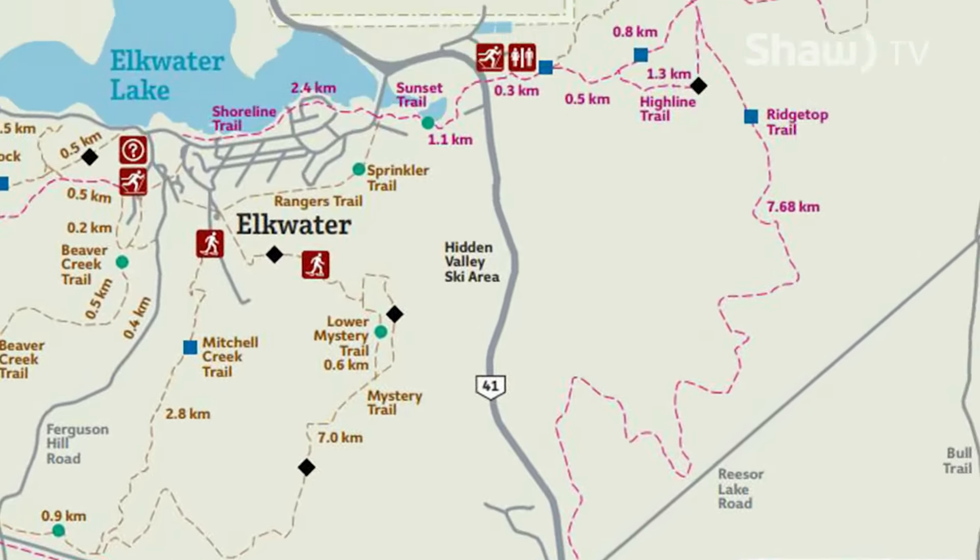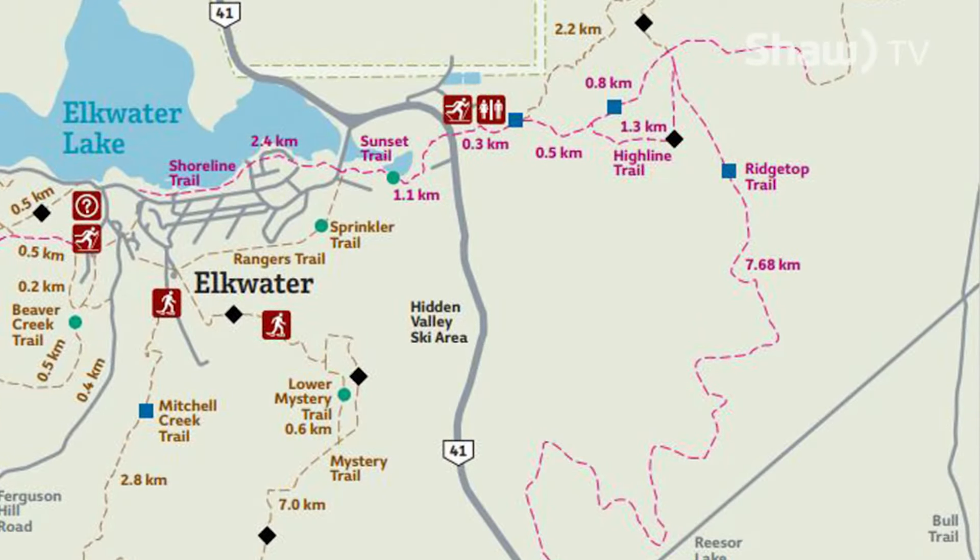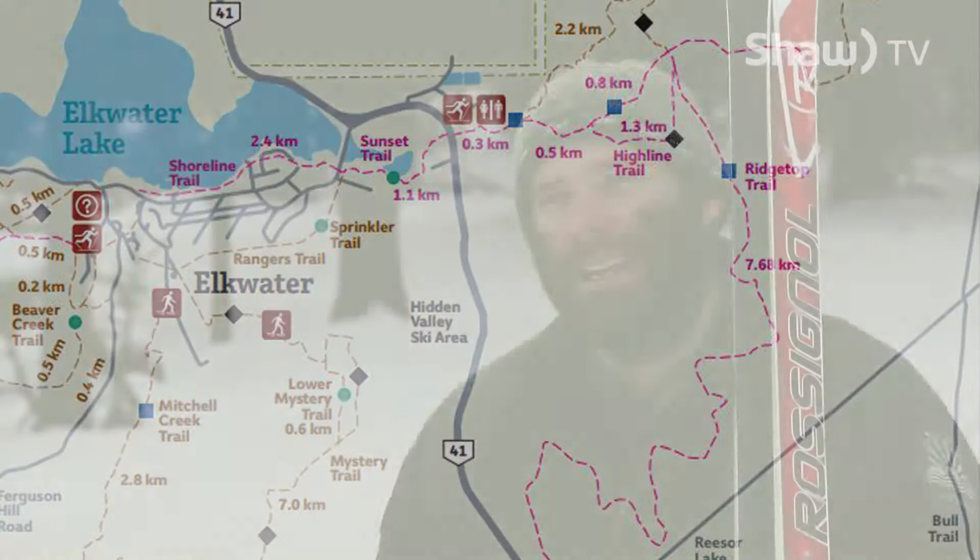If you've already gone cross-country skiing and you're looking for more of an advanced experience, Spruce Cooley Ridge Top Highline — they're usually packed and they're more of a blue and black type experience if you've skied before.